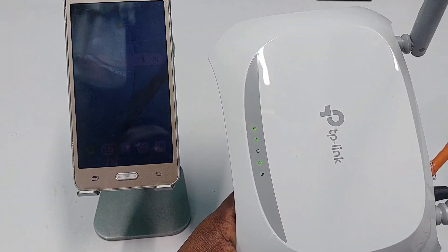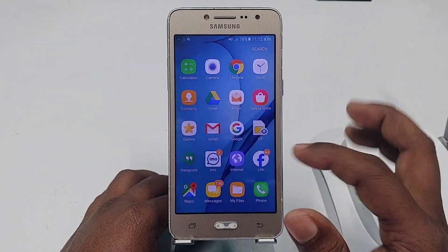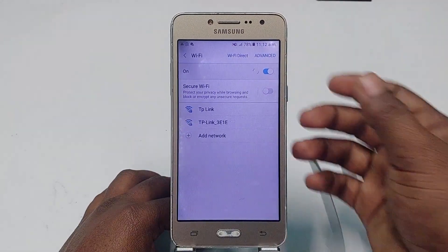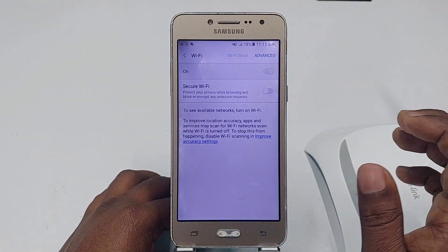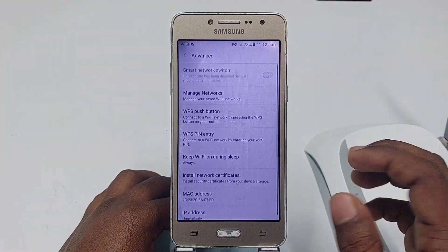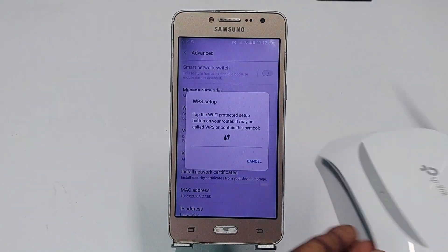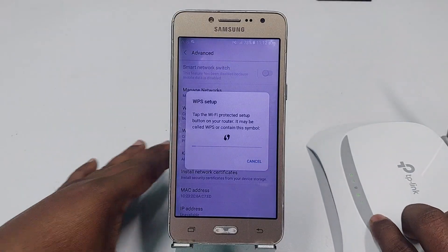You can see the lock button is already blinking. Now come back to your phone, go to Settings, then Connections, then Wi-Fi, and turn Wi-Fi on. Then click Advanced, then WPS Push Button, and click on it. Make sure the router light is still blinking, and wait a few seconds.